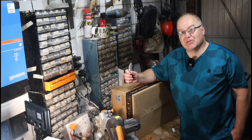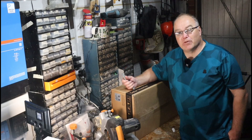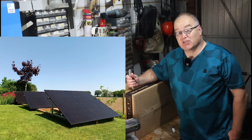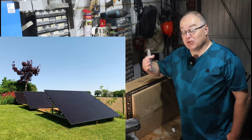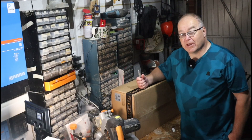Hi everyone, welcome back to the EV Puzzle. Today I'm going to show you the unboxing of my new inverter from Solus, which I'm going to use to connect my extra six solar panels installed in the garden to the house supply. To do that I'm going to use this Solus solar inverter.